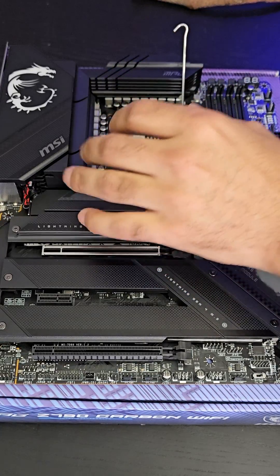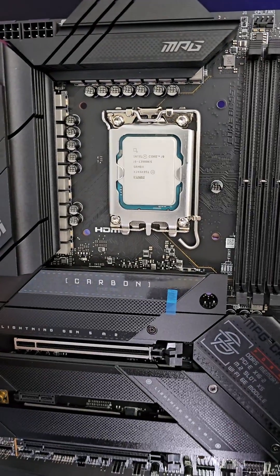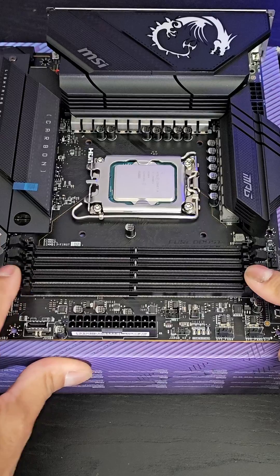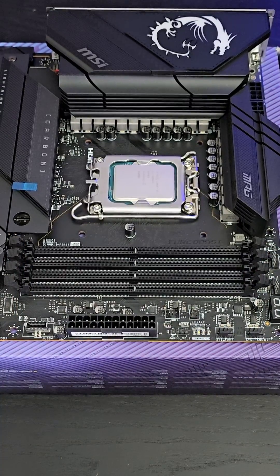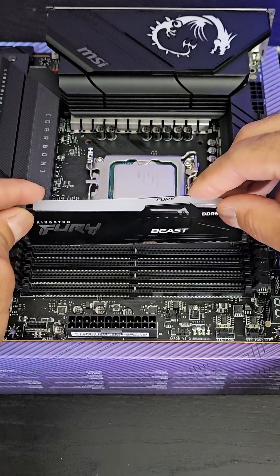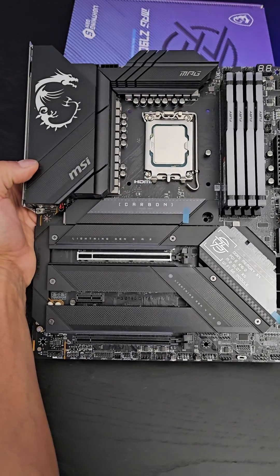So let's go ahead and put in a 13900KS processor — 6 gigahertz, 32 threads. That looks good in there. These four slots take DDR5 RAM up to 7600 megatransfers and 128 gigabytes, so let's go ahead and stuff this with 128 gigabytes of DDR5 RAM. This is going to be nice.